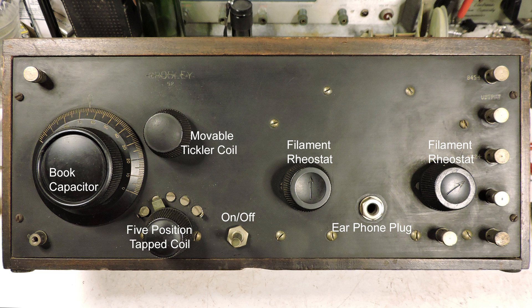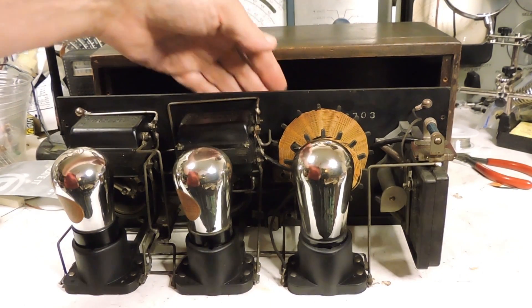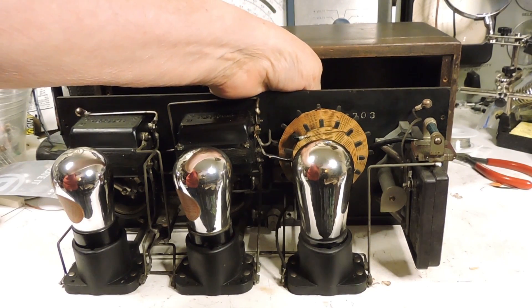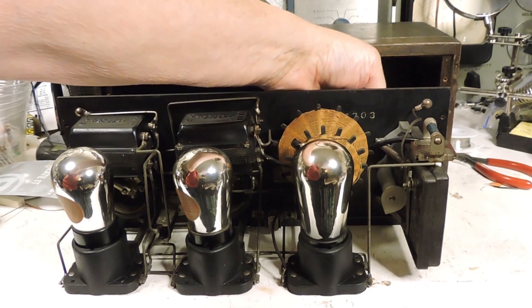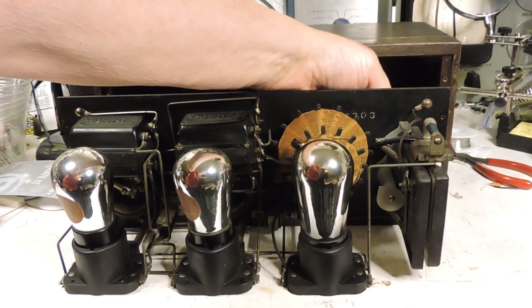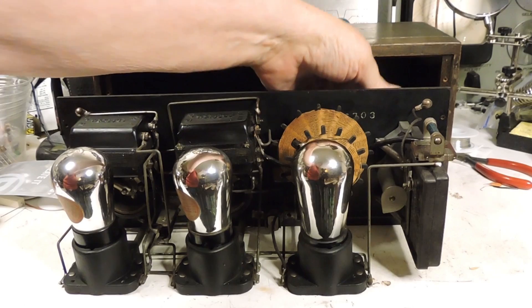This radio was produced in about 1924. Here's a look at the inside of this radio and how the tickler coil moves back and forth closer to the tapped coil. Over here we have the book capacitor, and you can see why it's called the book capacitor because it is hinged at one end and opens and closes like a book.